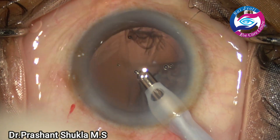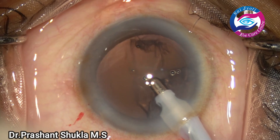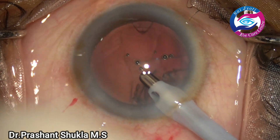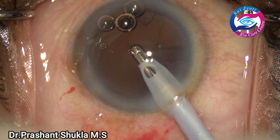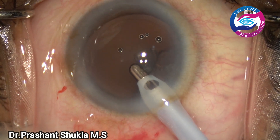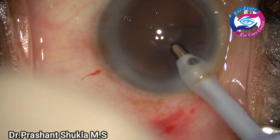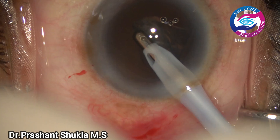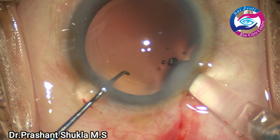I'm quickly removing whatever cortex is left in the capsular bag. Vacuum being used is about 350, aspiration rate is about 40, and bottle height is about 100 — chamber stability is very good. Some small air bubbles are visible. Now towards the end of cortex removal, some sub-incisional cortex remains. I prefer removing sub-incisional cortex first as it is the most difficult part. The cortex is engaged, the IA handpiece is turned and the cortex is removed.